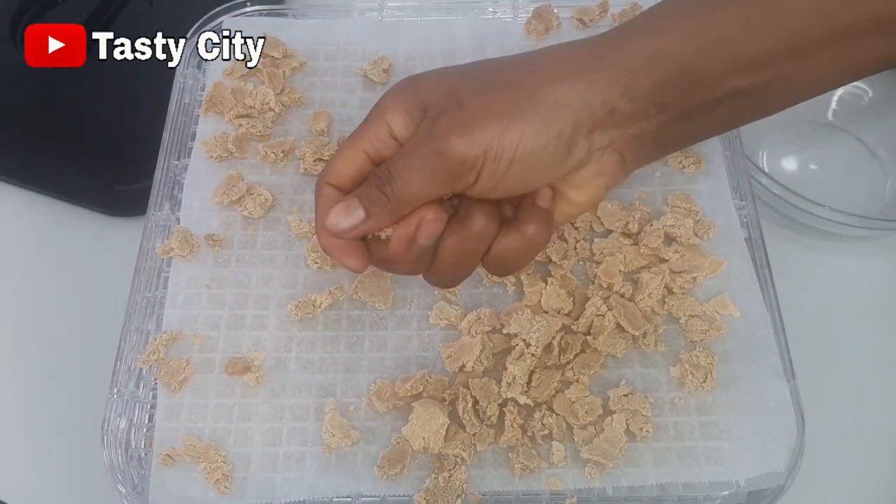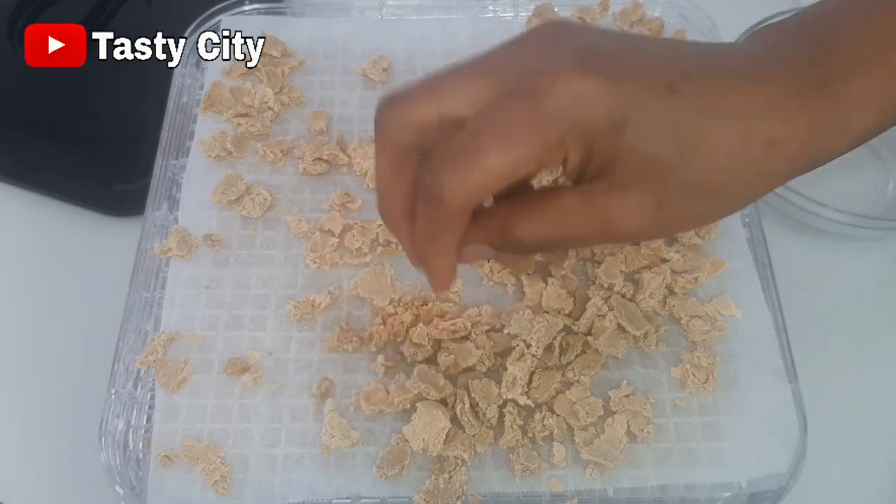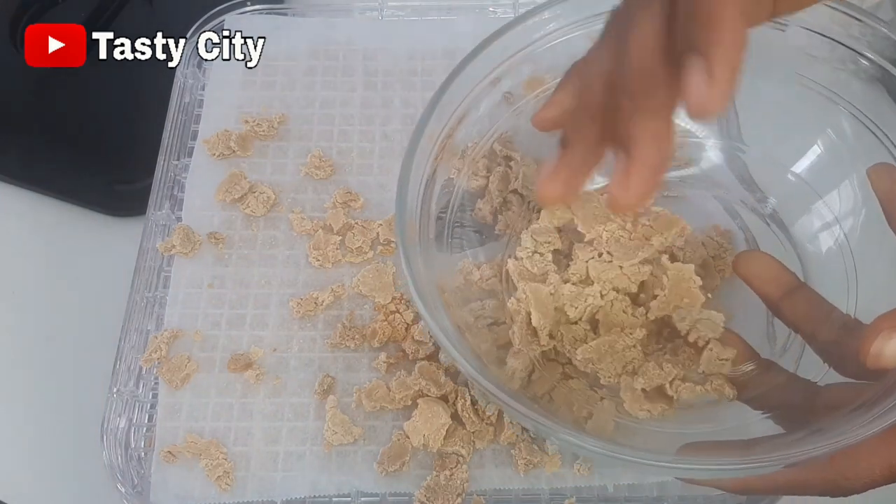This is the next day and our milk is completely dried, as you can see. I'm just going to transfer this now into a bowl and we will be ready to blend.